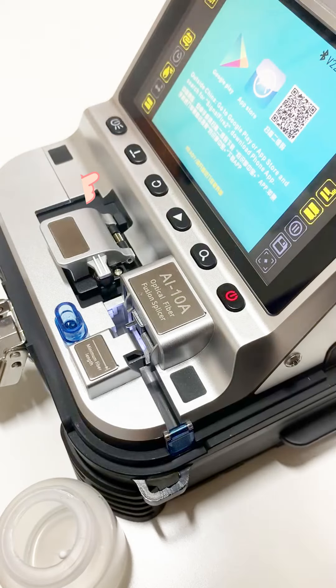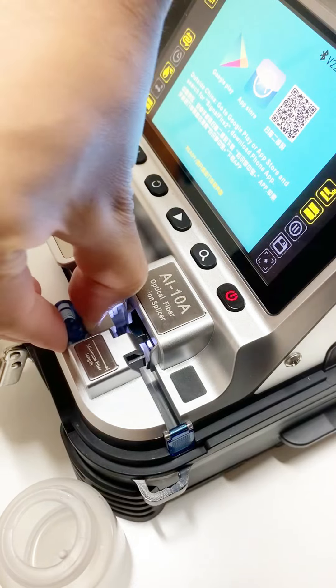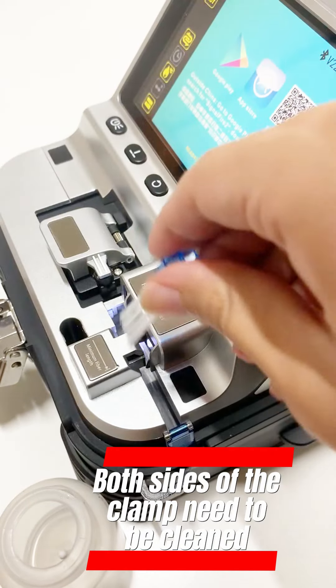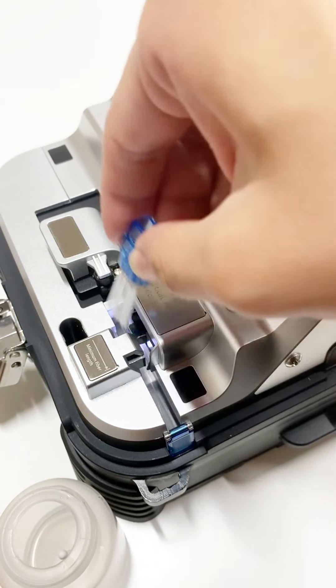Cleaning the clamp is the most important thing — please follow the video to clean it carefully. This is simple daily cleaning. Both sides of the clamp need to be cleaned.